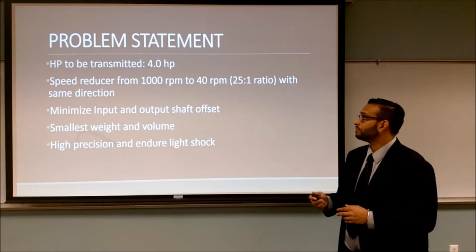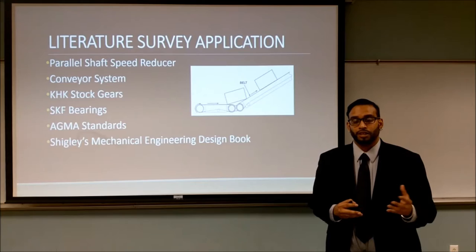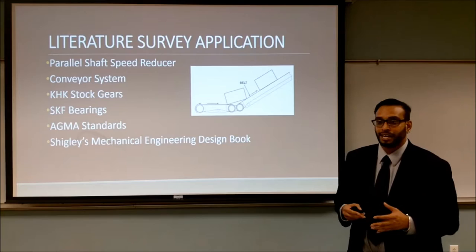A gearbox, commonly known as a transmission, is a device that allows controlled power to come from an input source to an output source. In our case, we'll be designing a parallel shaft speed reducer that will be applied to a conveyor belt system. A conveyor belt system is a mechanical device that allows material to be moved from one position to another.